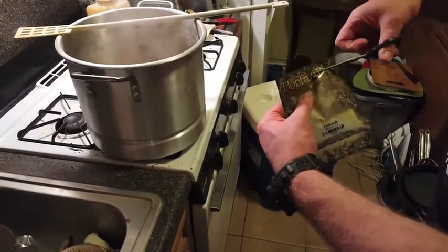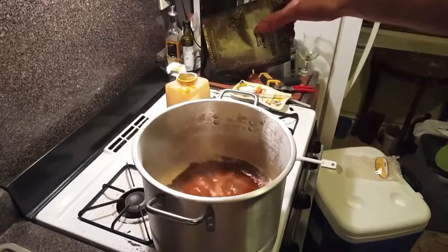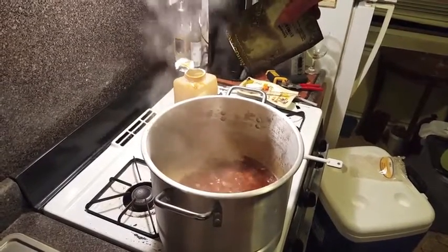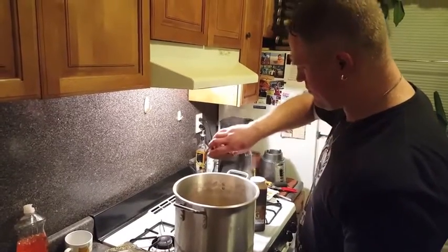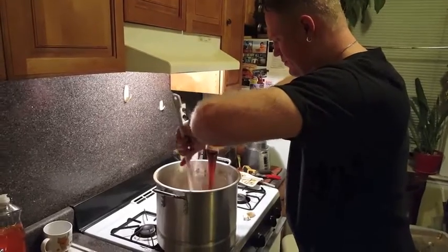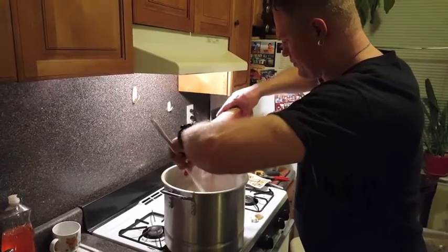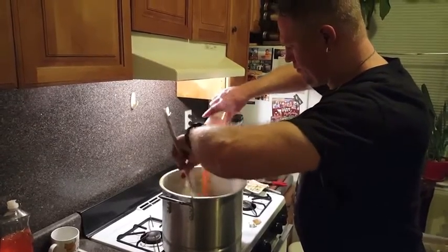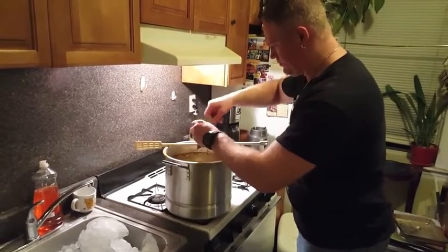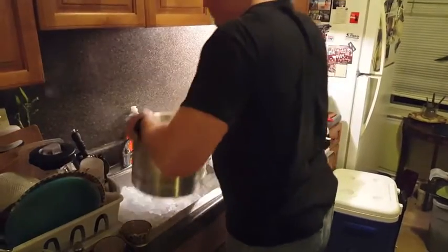Return the water to a boil and add your first hop addition — Chinook hops. After 40 minutes of boil time, add half an ounce of Cascade, half an ounce of Chinook, and the rest of your liquid malt extract. With five minutes to go, add another half ounce of Cascade and half ounce of Chinook. At flameout, add your last hop addition: one ounce of Amarillo and half an ounce of Chinook.